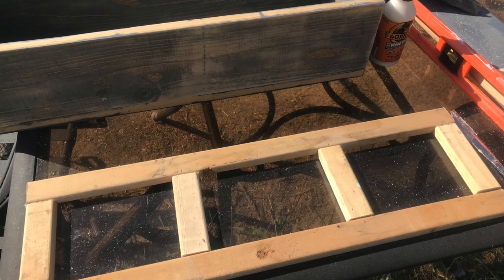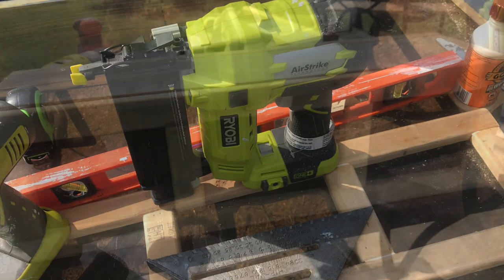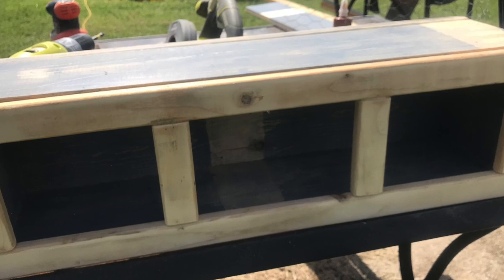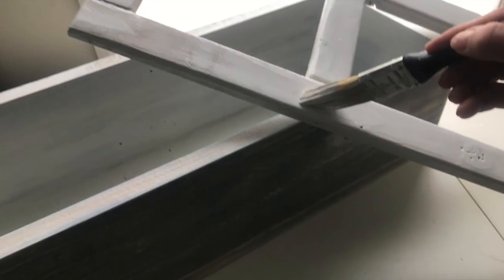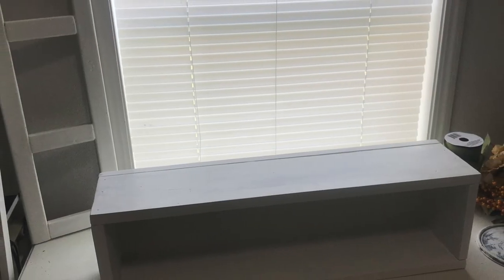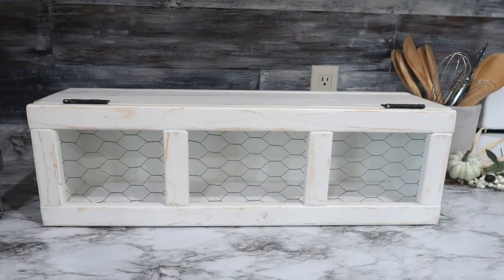This is not a tutorial with a lot of detail — like I mentioned, I didn't record it because I wasn't sure how it was going to turn out. I will add the dimensions I used down in the description below. After I had my box and door complete, I took them inside and painted them white, then took them back outside to sand them down — I wanted some of that natural wood to show through, as well as a little of the gray. Then I added my hinges and chicken wire using my staple gun.